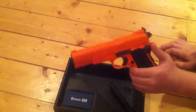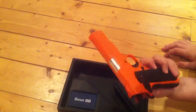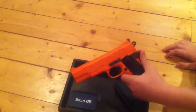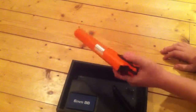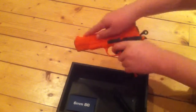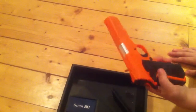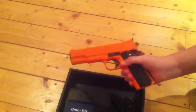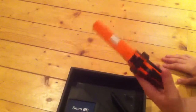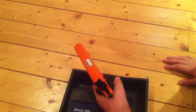The gun has got lots of different safety locks. It's good for left and right hand shooters because you've got it on both sides, and you can pull it back and then shoot. That's the button that releases the magazine, and you can't shoot unless you're holding that down - you can't even pull the trigger if you're not holding that down.